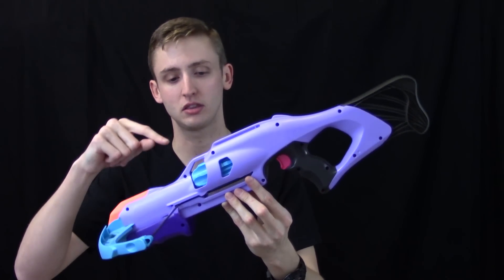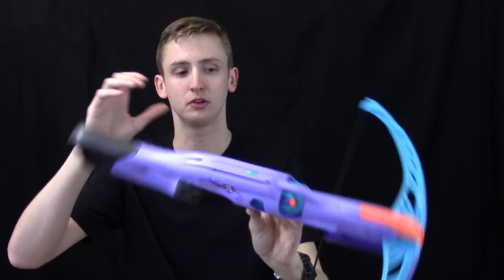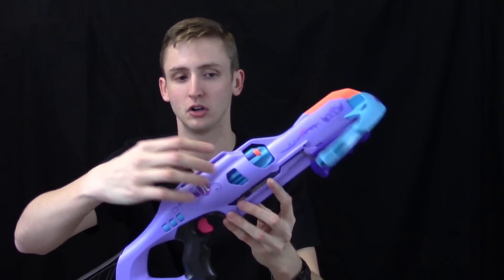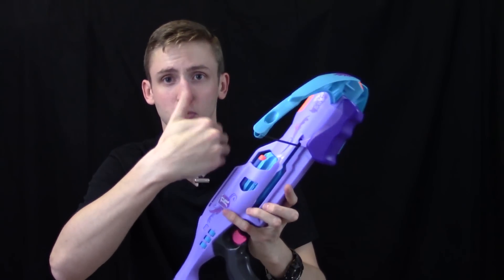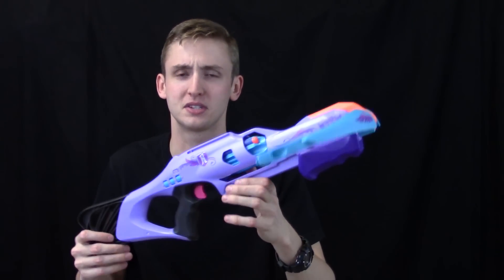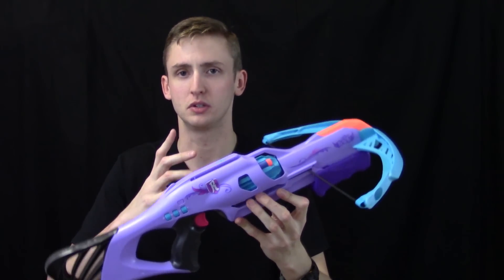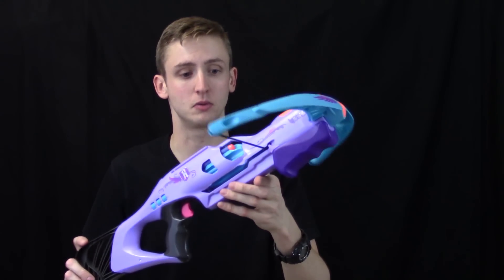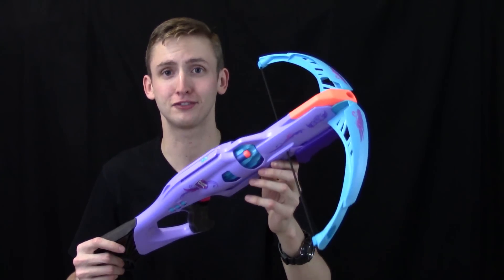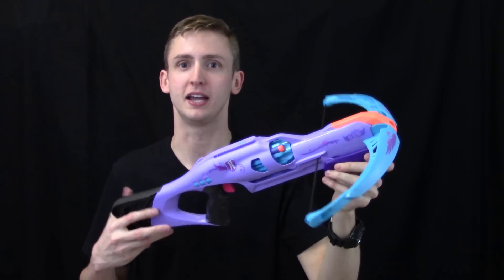Other than the low firing velocity, loading this thing is not especially fast because the cylinder doesn't pop out, and for whatever reason they completely covered the cylinder. All of this plastic is not mechanically necessary — they could have just opened up that loading port to make loading faster, but they didn't. I don't think somebody would buy a crossbow like this with an eight-dart cylinder if they're going after maximum performance, so I suppose my argument is irrelevant. But I'm still going to complain.